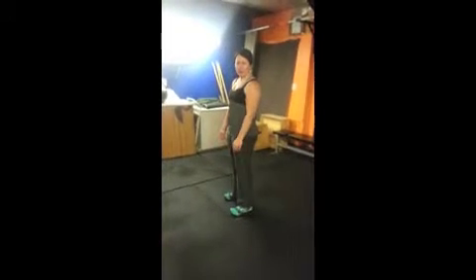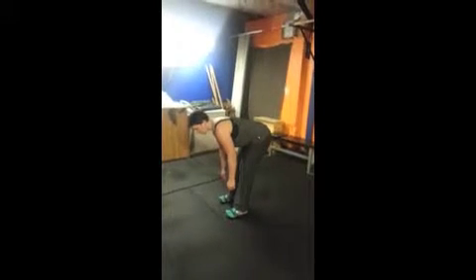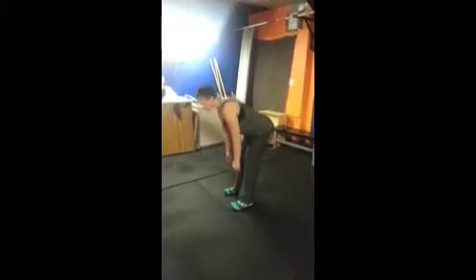If you don't have the flexibility, this is fine. Whatever range of motion you have is great. You just want to stick your butt back and squeeze it and stand back up.